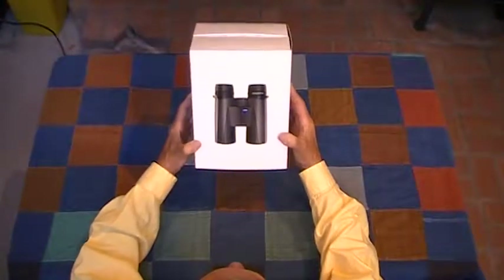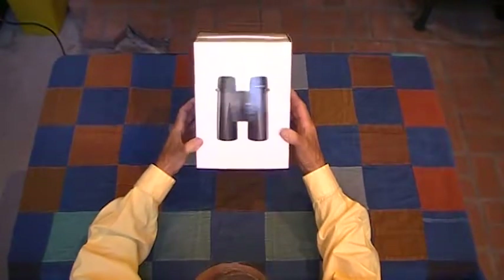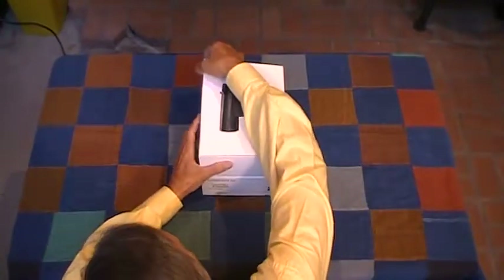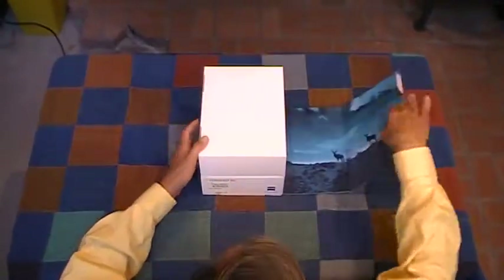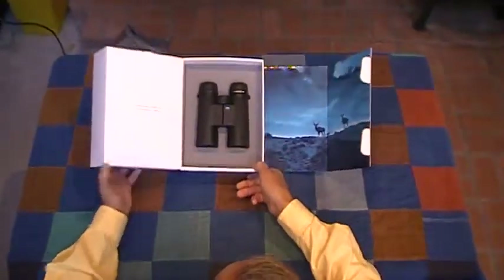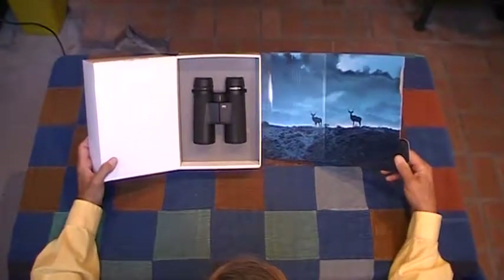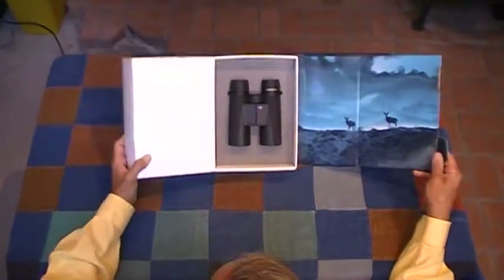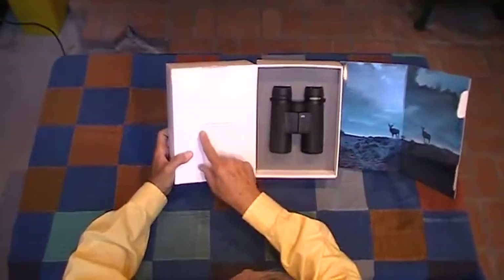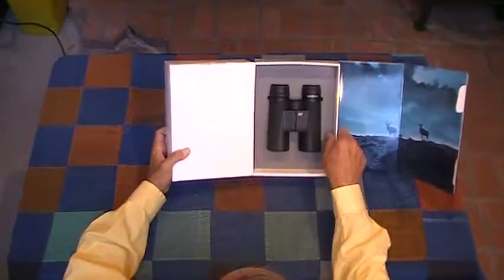The Zeiss Conquest HD Binocular in 10x42. The packaging is pretty substantial and very elegant. A mural of two kudu bulls on one side. This is the moment we work for.